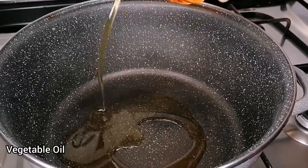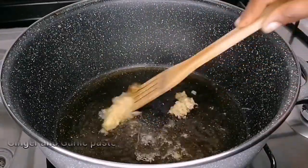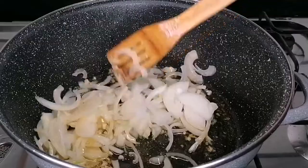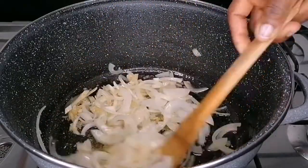The first thing I want to do is place my pot on the heat, then go in with some vegetable oil. Once the oil is hot, I added some garlic and ginger paste, stir fry for a few seconds and allow the ginger and garlic to infuse into the oil.